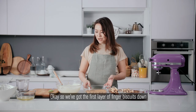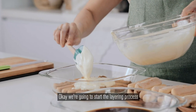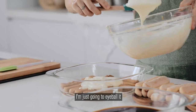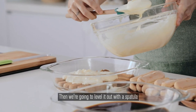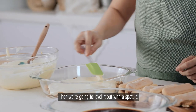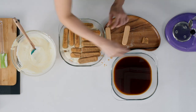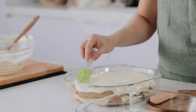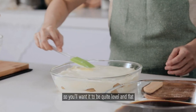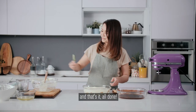We've got the first layer of finger biscuits down. We're going to use half of our mascarpone mixture now to layer — I'm just going to eyeball it and then level it out with a spatula. Then we're going to repeat. Level out the top — this is your presentation top so you want it to be quite level and flat. And that's it, all done.